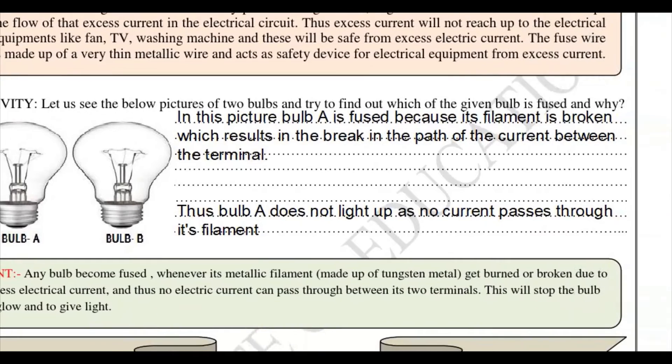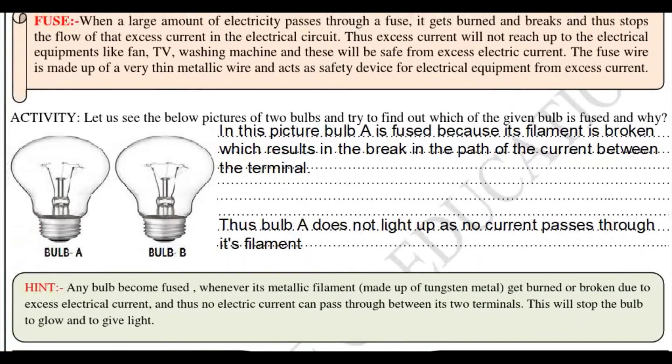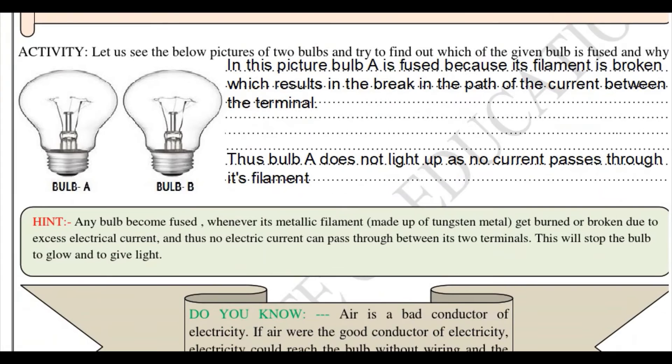In this picture, bulb A is fused because its filament is broken — as you can see, that wire of the fuse is broken. This results in a break in the path of the current between the terminals, so the current will not reach the positive and negative terminals. Thus bulb A does not light up as no current passes through its filament.